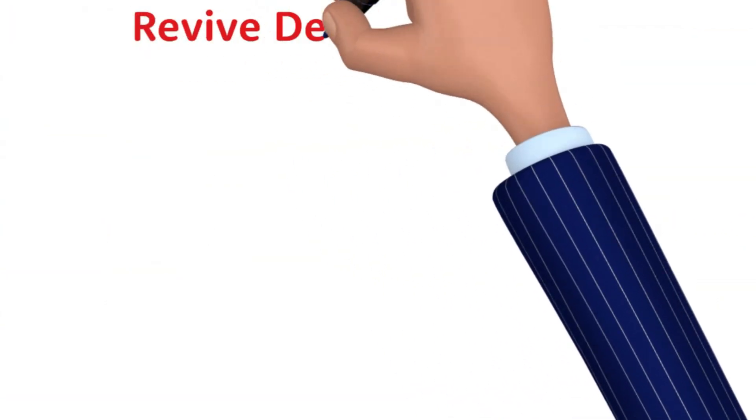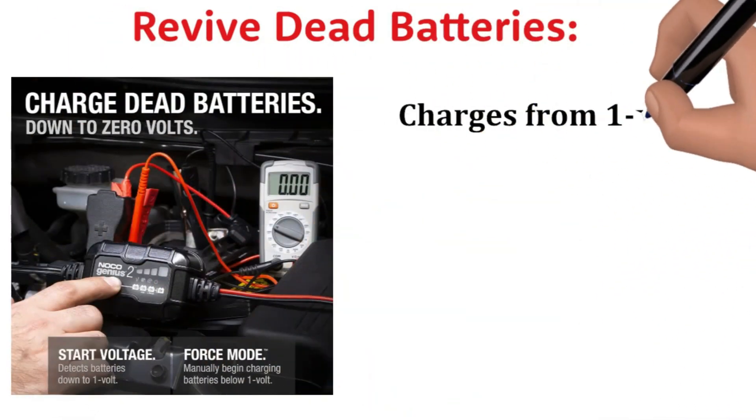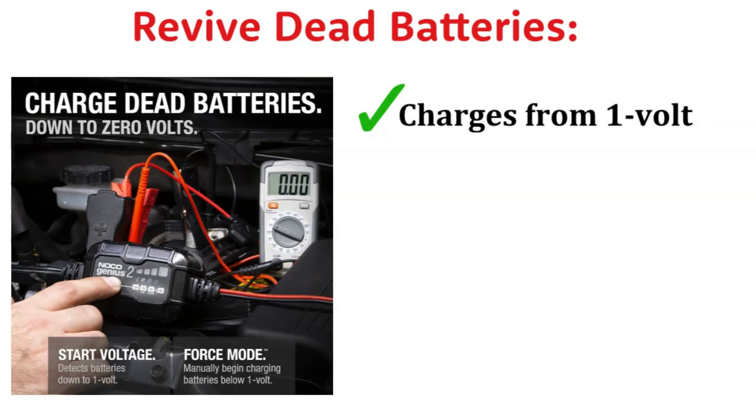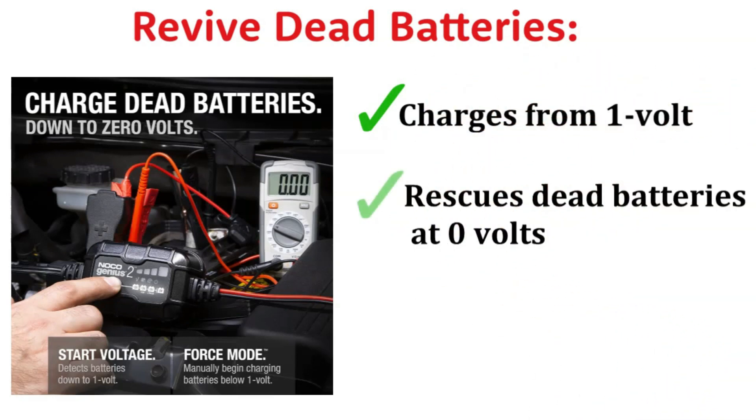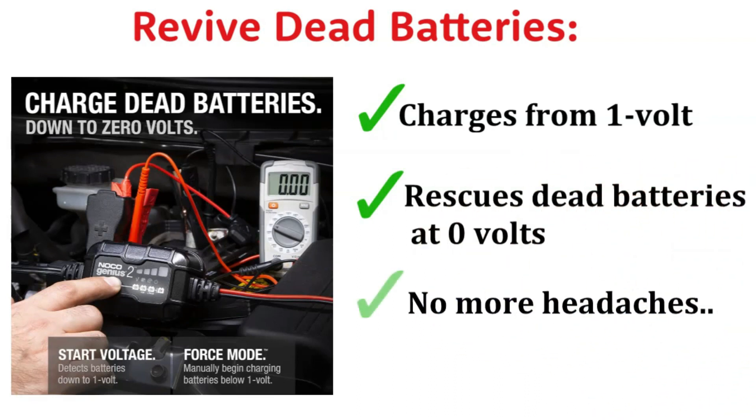Now let's talk about the superhero move: it can charge batteries as low as 1 volt. And if you're facing a battery that's on life support, the force mode comes to the rescue, allowing manual charging of batteries down to 0 volts. This feature alone has saved me from countless headaches.